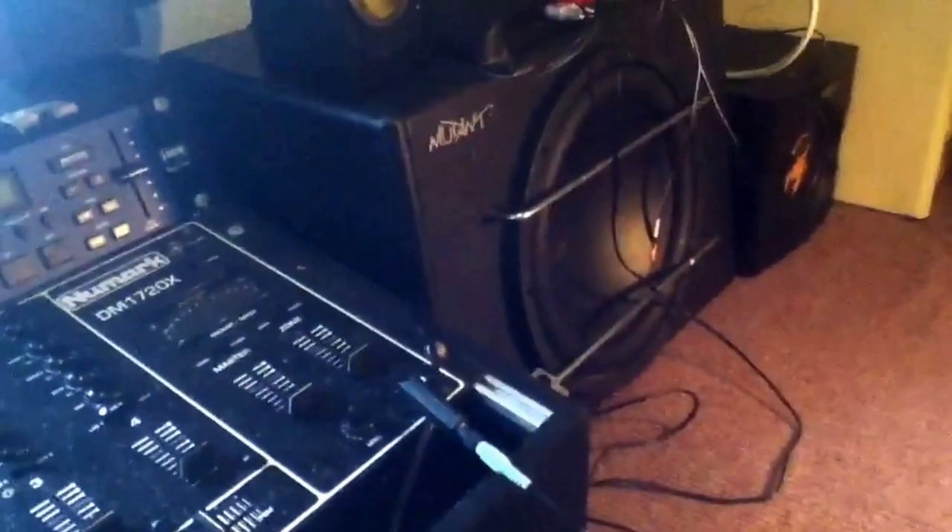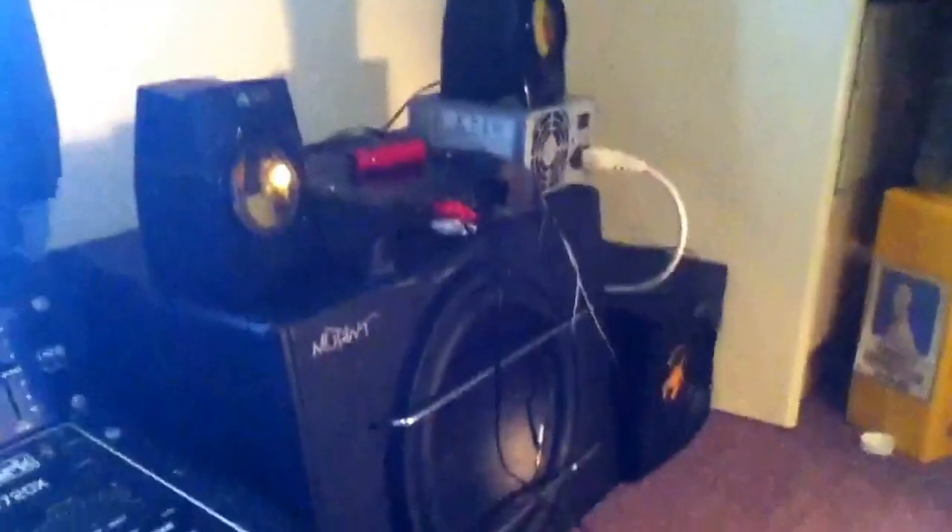Hey guys, sorry I haven't done a video in a while apart from that music one — it's because my iPod broke so I had to get a new one. So I'm just going to show you my setup of my speakers.